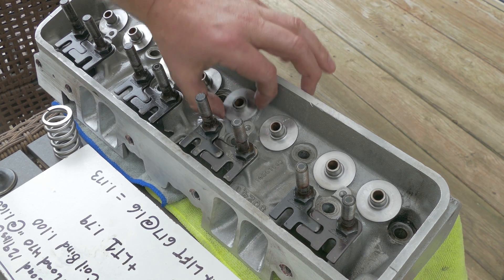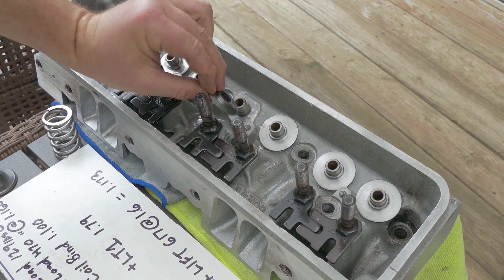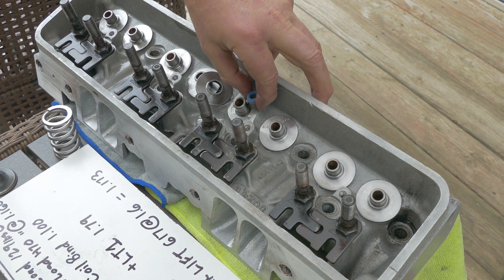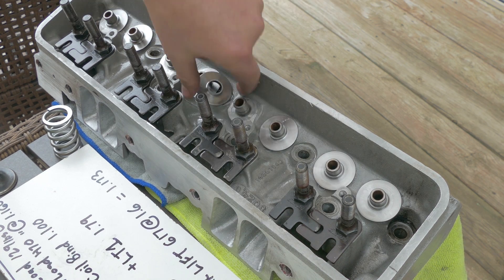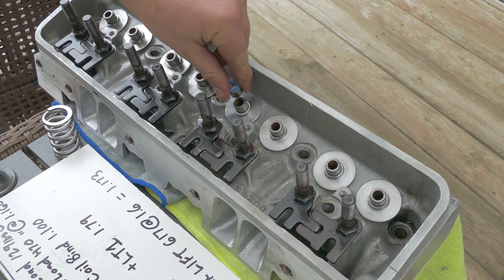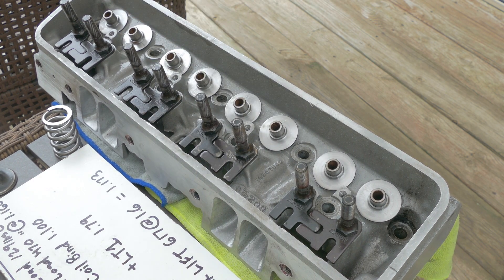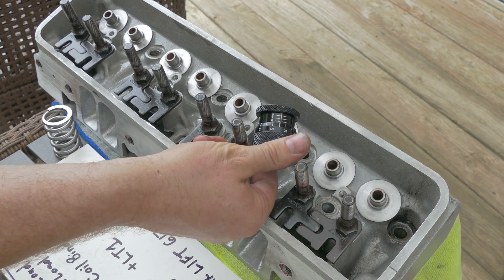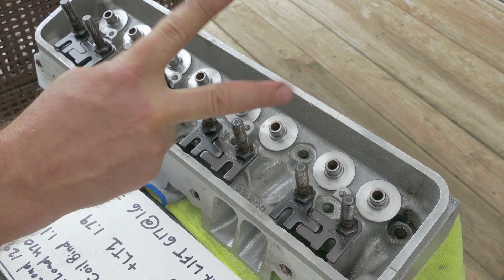Alright, I got all the locators done for this head. Another thing I had to do was grind down the top of these locators so that the valve stem seal can slide down all the way - otherwise the locator was going to obstruct it from sliding and seating all the way down on the guide. Anyway, that's all done. Look for the next video where I'll be putting these heads together and showing you how to use the spring height checker. Until next time, peace out.